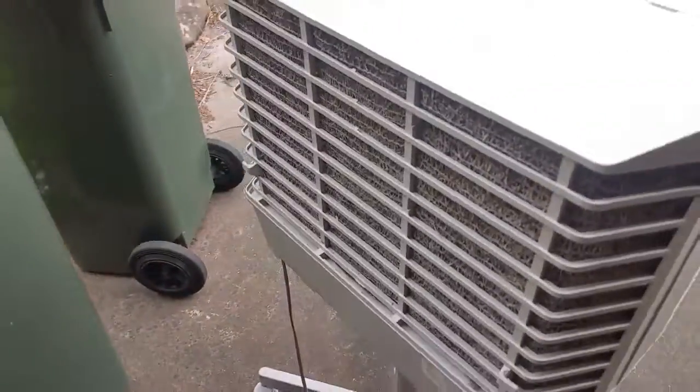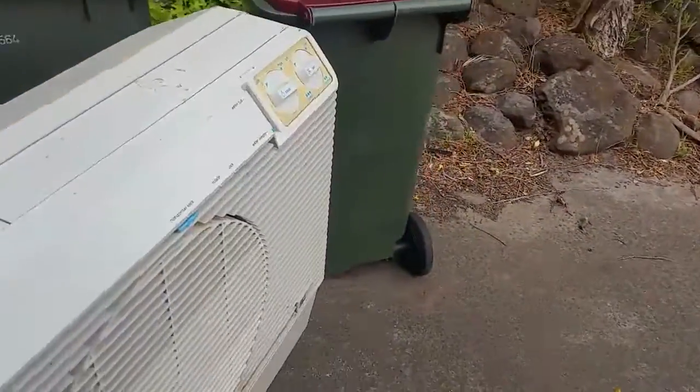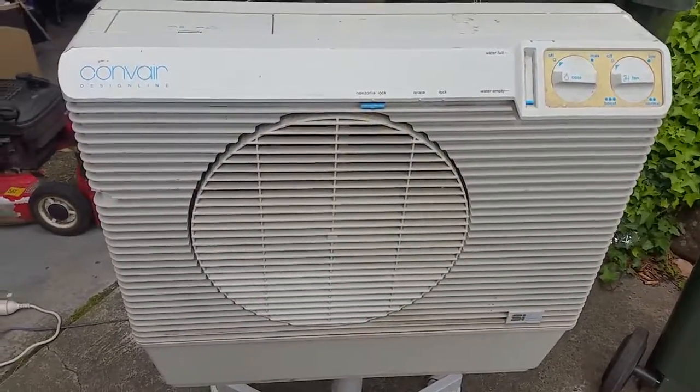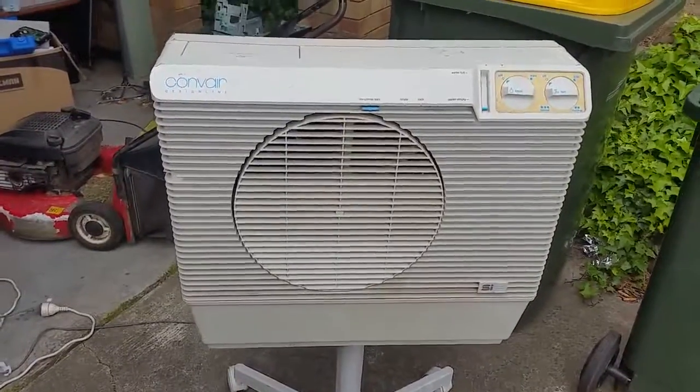Alright, quick garage sale video for you today. Plenty more coming up very soon on the channel — we've got the big H50 tear-down coming up in the next couple of days, so stick around for that. Anyway, that's it for now. Thanks very much for watching — please like, comment and subscribe.